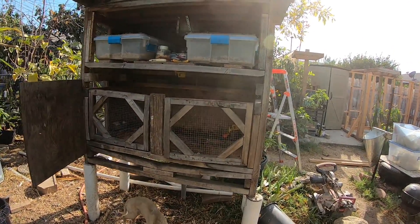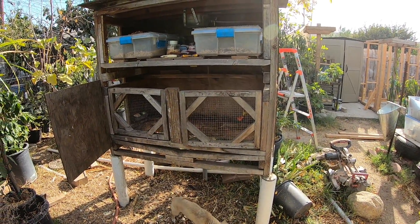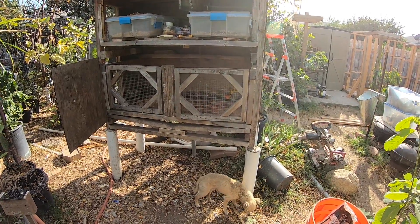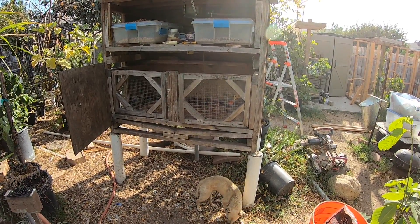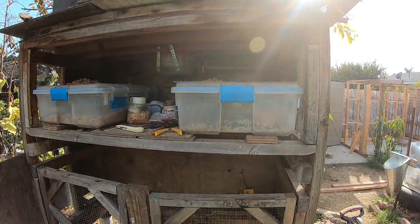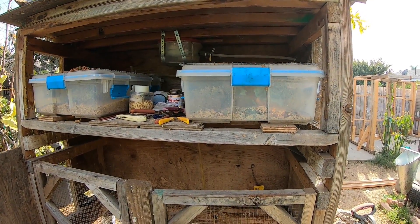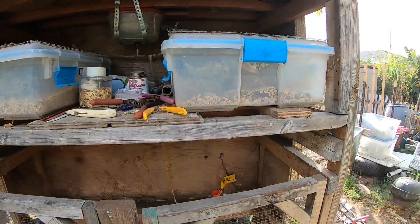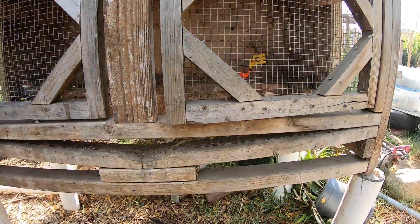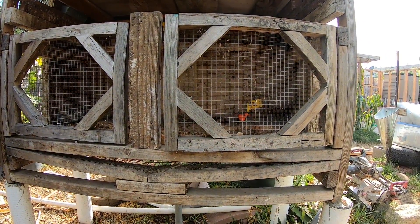Good afternoon everyone. Today I'm going to go over a cage that I originally built for my quails, probably about five years ago, and it's come a long way. The only thing I have here now is rats, because I have two ball pythons — so instead of buying rats every time I need some, I have my own. I sort of rebuilt it to give you an idea of how it used to look.